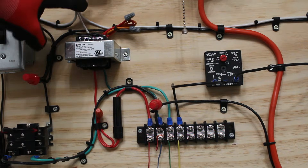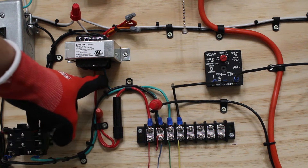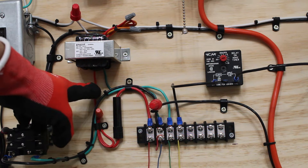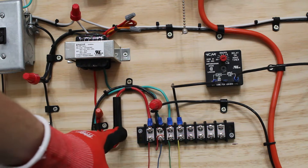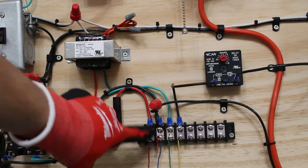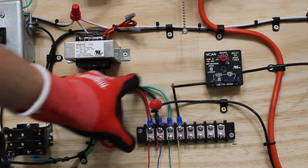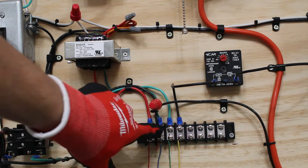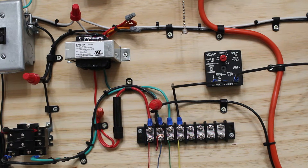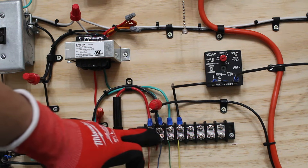Here's our transformer. Power comes in from the top, and 24 volts leaves from the bottom. The green wire is going to be our common, and the red is going to be our positive. If you follow the red, I actually wired an inline fuse here — so this point is our hotline, our 24 volts. Following the green, it comes to the second terminal — that's our common. So we're simply going to put our red wire to positive 24 volts, and our black wire to common.